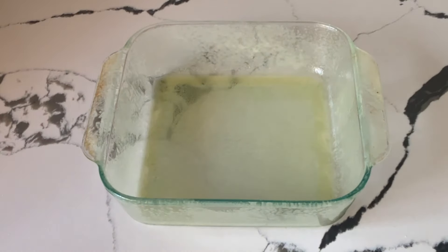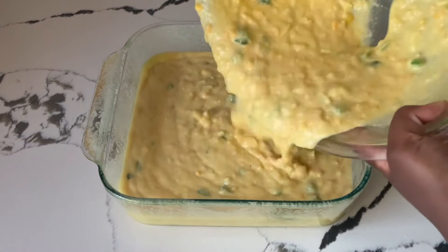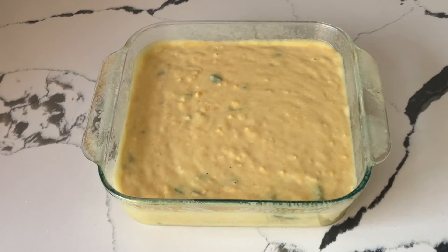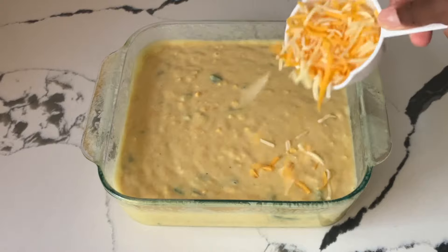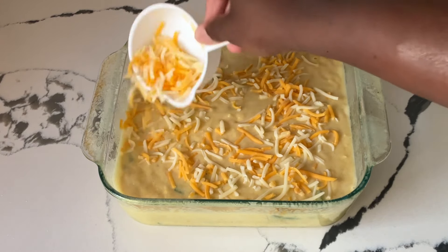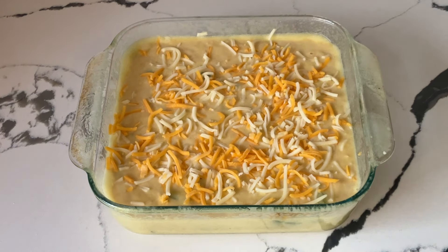We're going to pour it into an 8 by 8 inch square baking pan that I sprayed with cooking spray. And there's one more thing we've got to add — a half a cup of the Mexican blend cheese, going to sprinkle it right on top. So that's a total of one and a half cups of shredded cheese in the entire recipe. Now we are ready to put this in the oven — it's preheated to 350 degrees and we're going to let it bake for about 35 minutes.